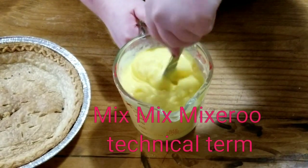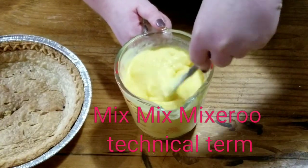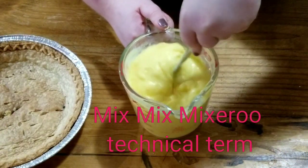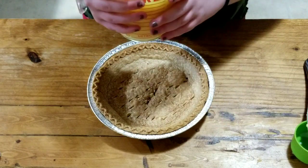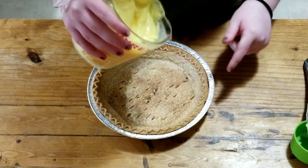Mix, mix, mix — your technical terms, isn't that right Mr. Geary? It's all mixed up. Now we're going to add it into the pie crust.